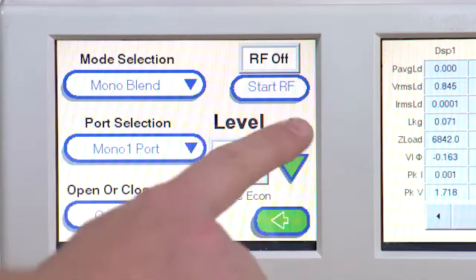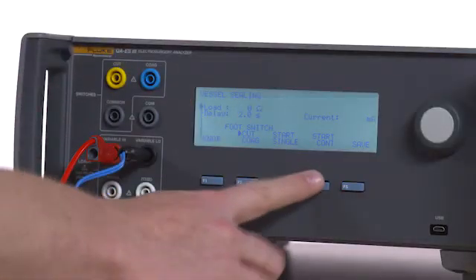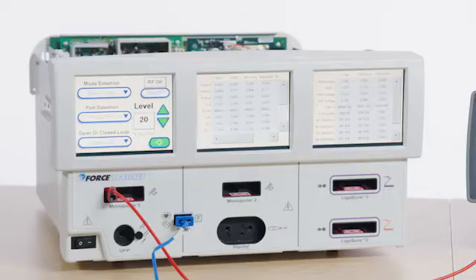Set Level to 20% using the Up button. Press F4 for Start Continuous on the QAES-3. Select Start RF on the Forced Triad.